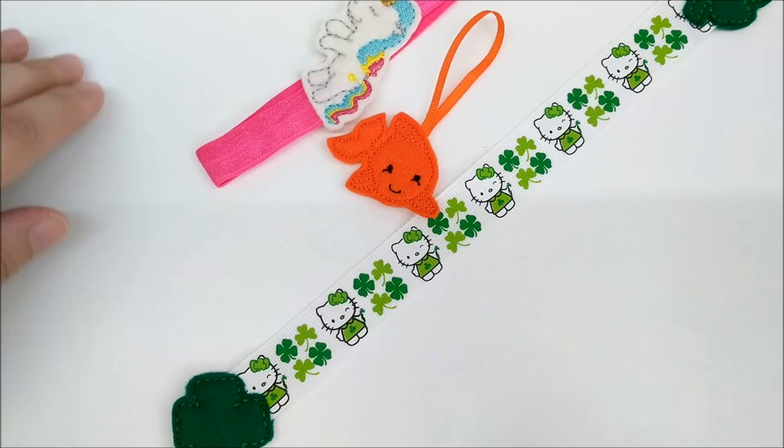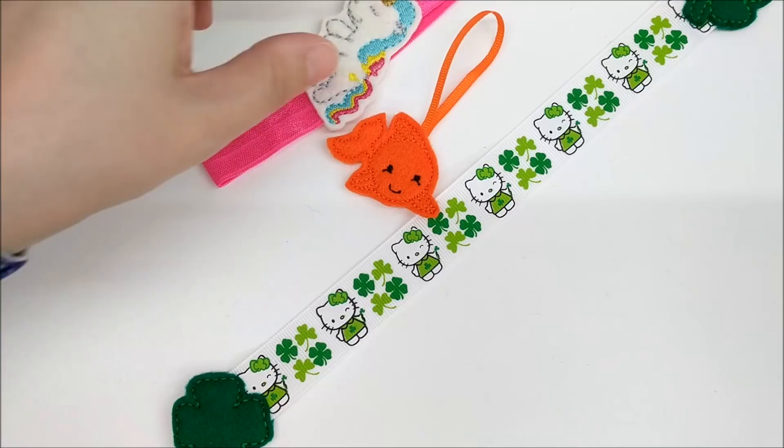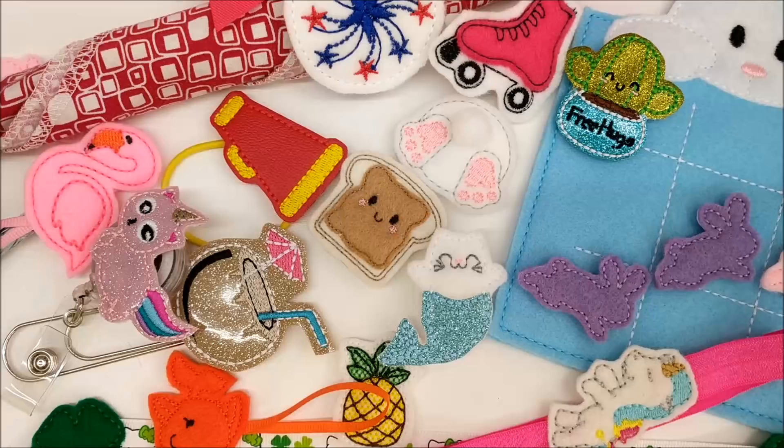You can add things such as ribbon and elastic to your felties right in the hoop. For this one, I did the placement stitch, then taped the elastic ends in place, stitched the rest of the felty, and then added the elastic to the back. It's now a headband or a bookmark.